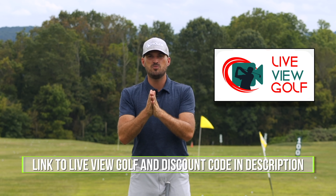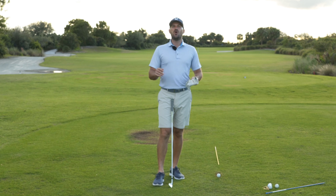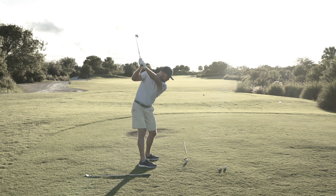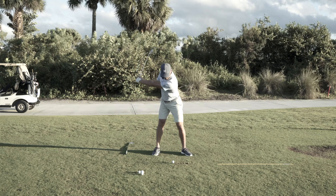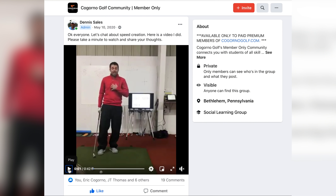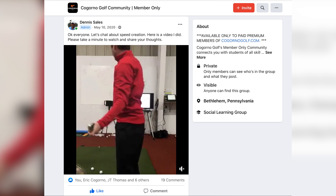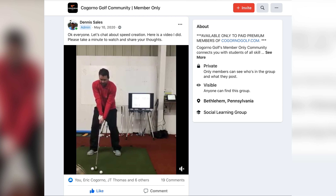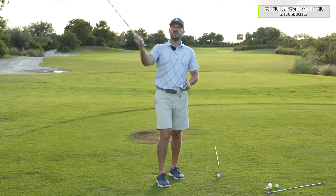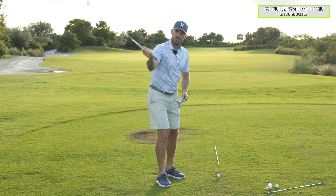Hey guys, Eric here out at the Don Law Golf Academy at the beautiful Osprey Point Golf Club in Boca Raton, Florida. In today's video I'm going to show you what I think is the most exaggerated shallow drill I've ever seen that actually works well. This one comes to us from Dennis Sales — Dennis is one of our CagornoGolf.com coaches. He and I coach together on the site along with other coaches, and as we work together we get to see each other's drills. One of the students we were working with had what a lot of us have: a downswing where the shaft gets too steep and too vertical.